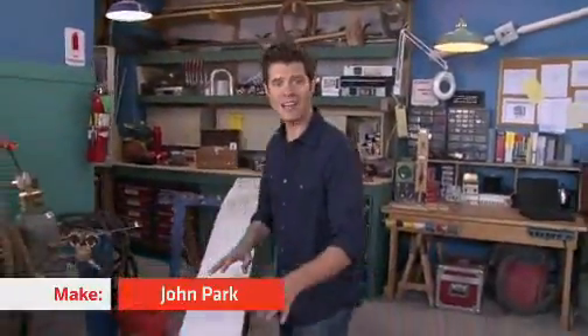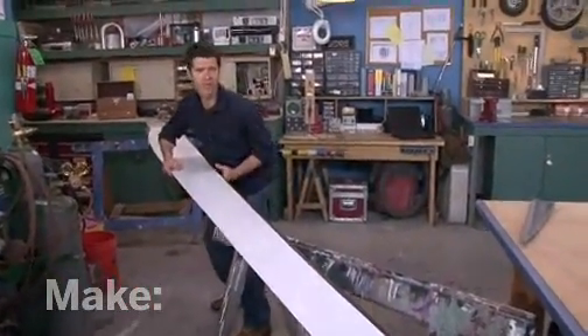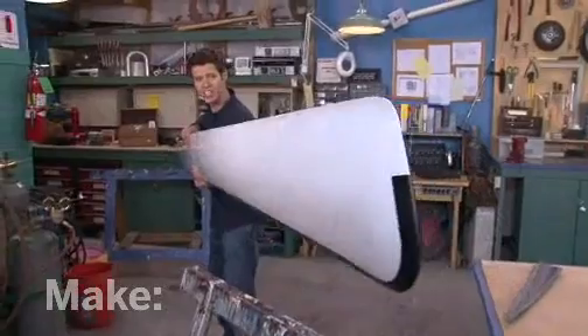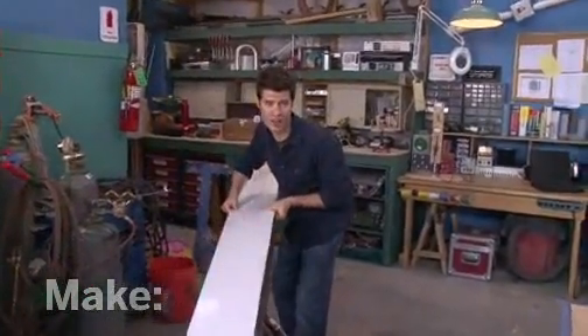Hi, I'm John Park. Look what we've got today. This is a giant blade from a wind generator. A generator with blades this large can put out 20 kilowatts, which is enough to power a small neighborhood.